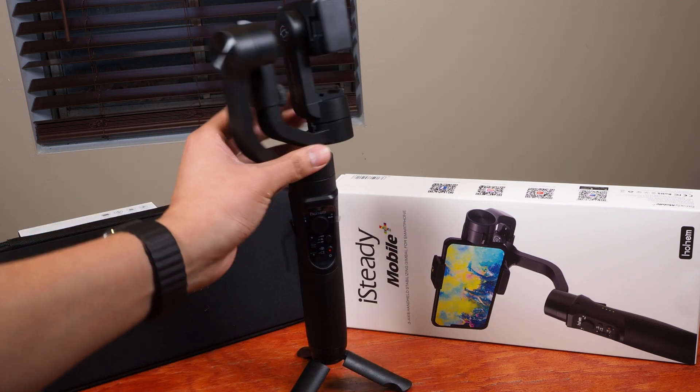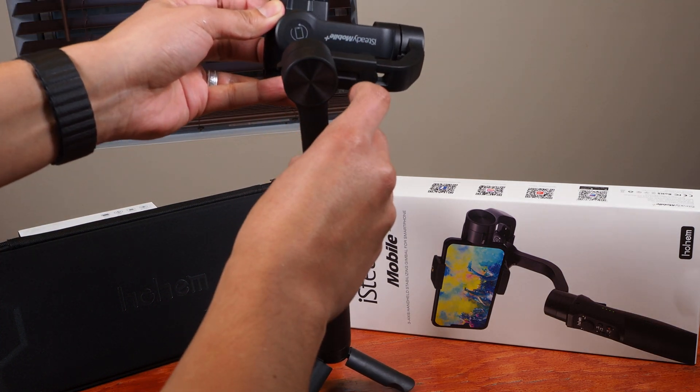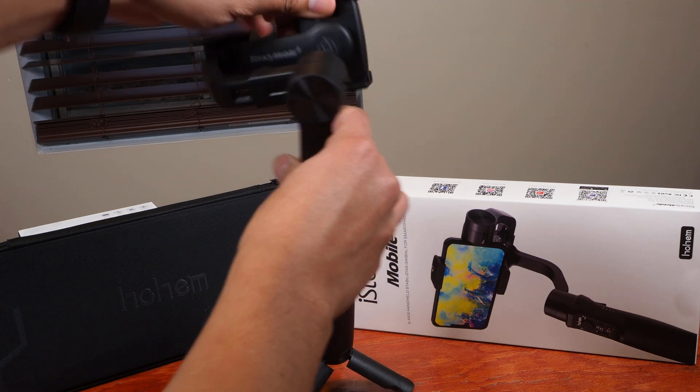So the first thing you're going to want to do is find out which way the tripod sits. You want the label reading the right direction, which would be this way.